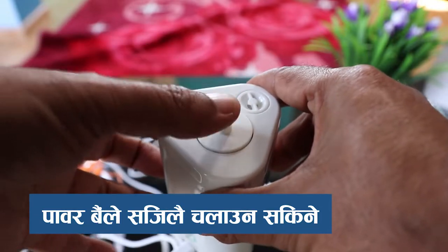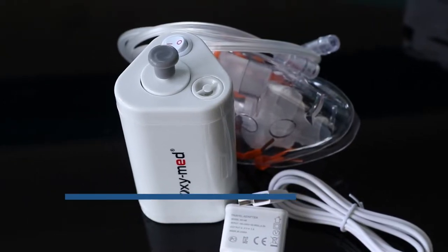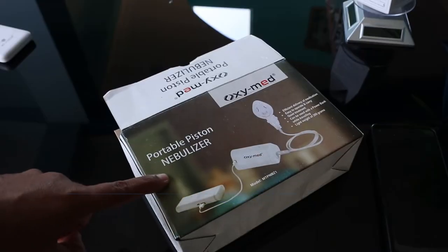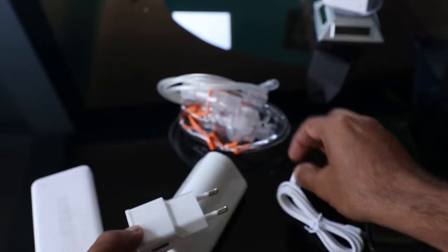The Nebulizer is a great deal. The power adapter is also a great deal.